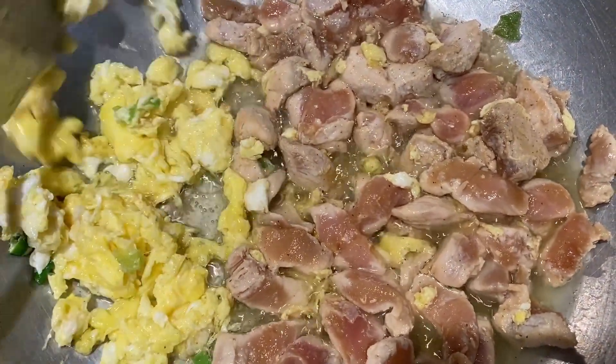Now I am going to start with the chicken breast. I will cut and slice the chicken breast. Now I am going to add the chicken breast.